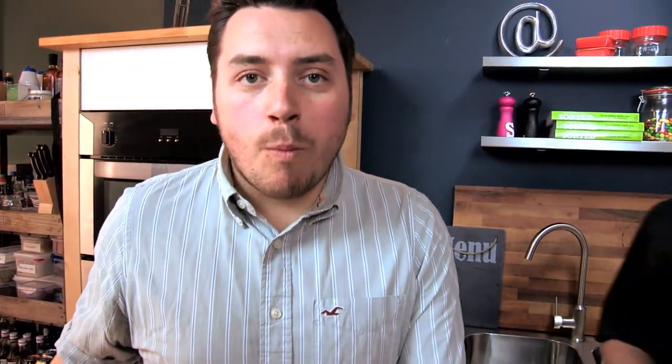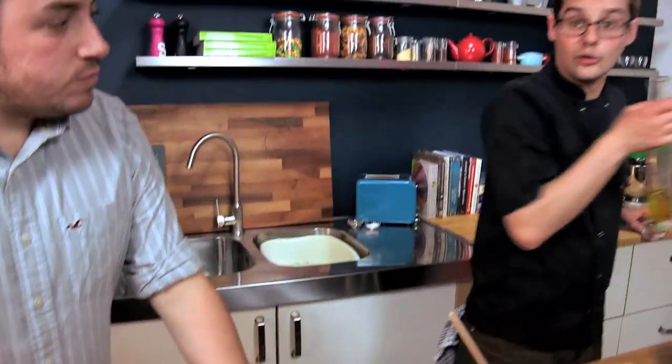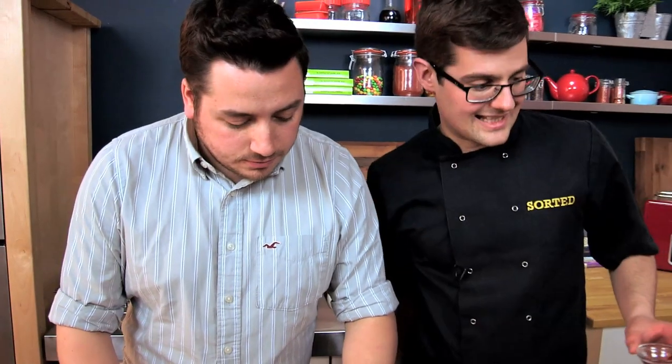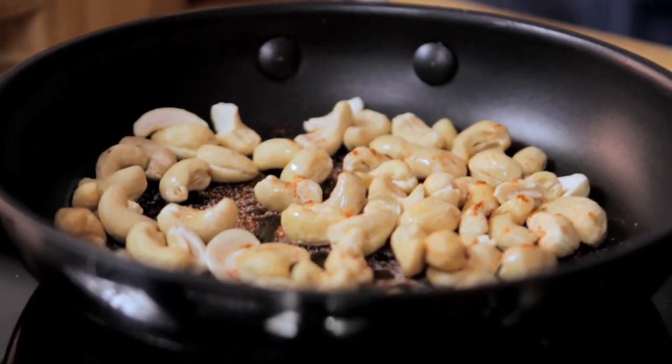The juices out of the okra kind of make their own sauce, so leave that to bubble for five minutes. The tomatoes are looking perfect — they'll go in shortly. For our nuts, put plain raw cashew nuts into a pan with a generous pinch of cayenne pepper — that's the spice in this dish — a generous pinch of salt, and a little glug of oil. The nuts will release natural oil anyway, but a little bit helps. Toast those off gently for five minutes until nice and golden.